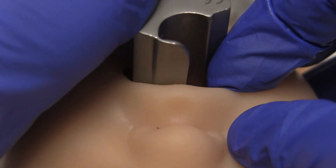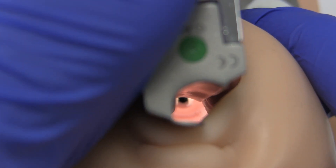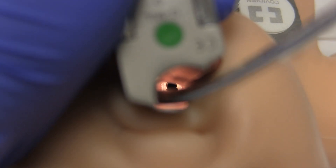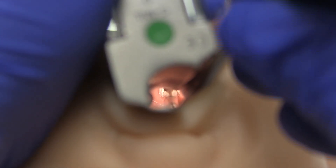To intubate, place the laryngoscope blade in the baby's mouth, under the tongue, and lift up in the direction of the handle — be careful not to rock back. When the blade gently lifts the epiglottis, you will be able to visualize the cords. Knowing your upper airway anatomy will guide you. Insert the endotracheal tube from the right corner of the mouth so as not to obstruct your view until you are passing through the cords. Then hold the endotracheal tube against the baby's hard palate and remove the blade.